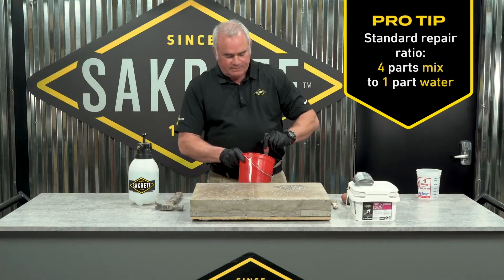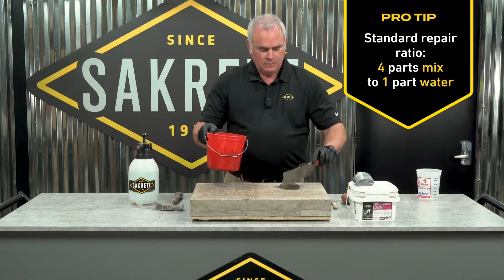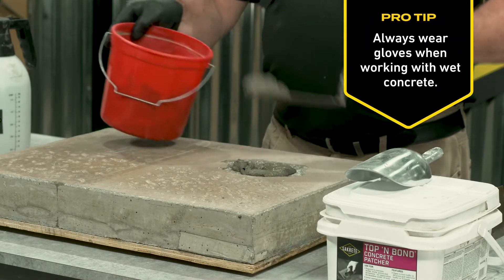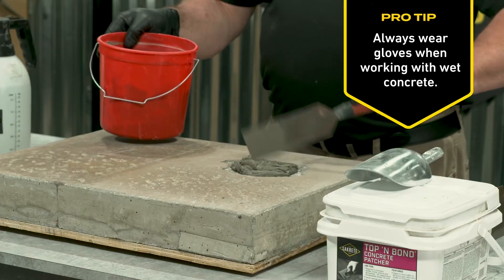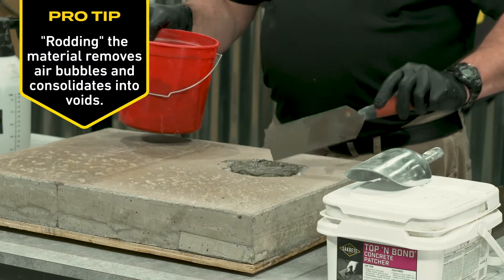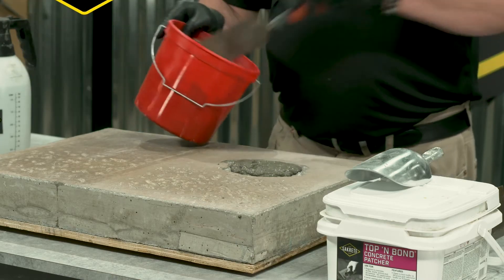We've already mixed up some patch, and all you're going to do is place it into the area to be patched. Notice I'm tapping — what I'm doing is I'm rodding the material. Rod your material into the lowest part of the repair, and you're good to go.